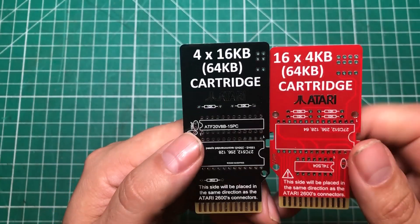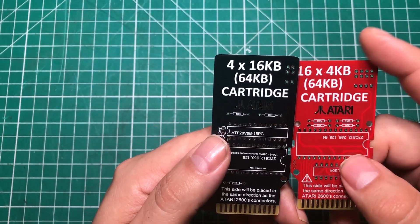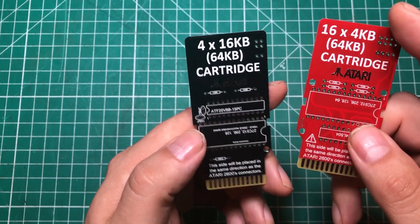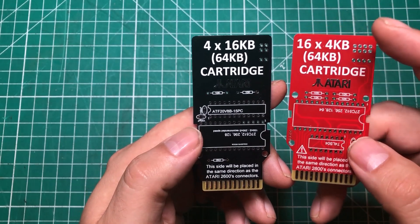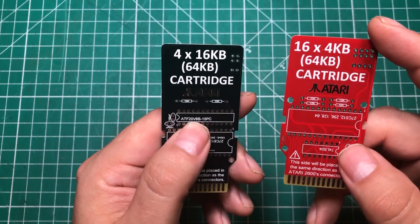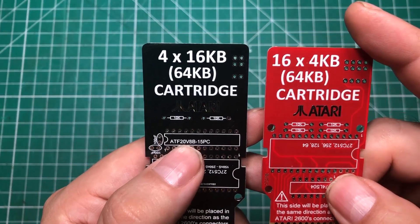Let's take a look at the boards themselves. This one obviously needed four DIP switches and this one only needs two because there are only four total positions. This one needed four resistors, this one uses two — well, there's another resistor down here so it's three versus four resistors. But the big difference is this chip right here, and I've got some interesting thoughts about that chip.